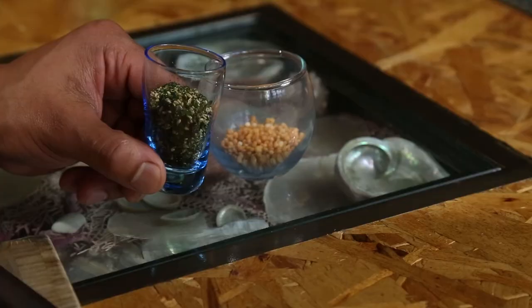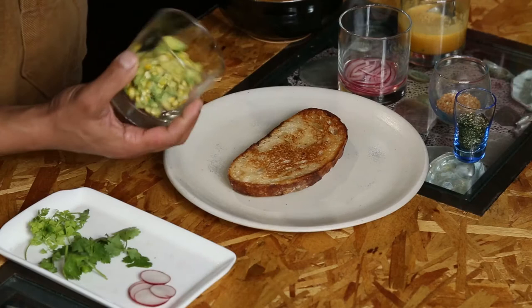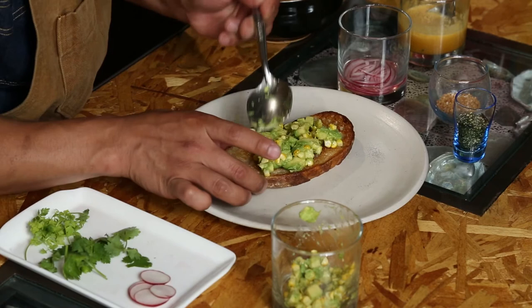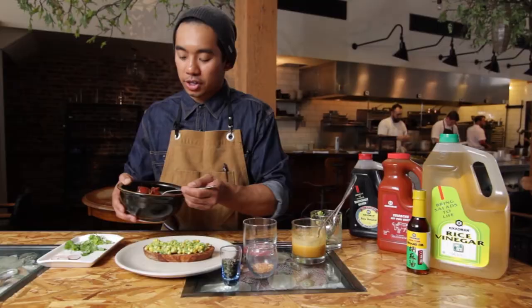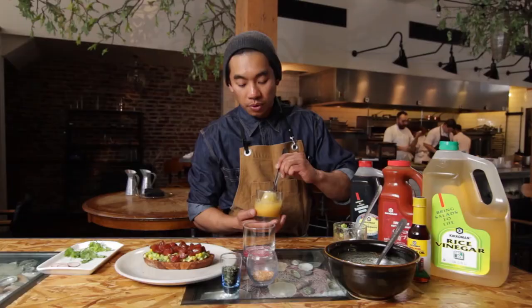We're going to put together all the components we just created, starting with the grilled ciabatta bread. I want to create a nice even mixture across the spread — I want to make sure that every bite has that avocado and corn in there. Then moving on to the tuna tartare, and we're going to add the egg sauce.